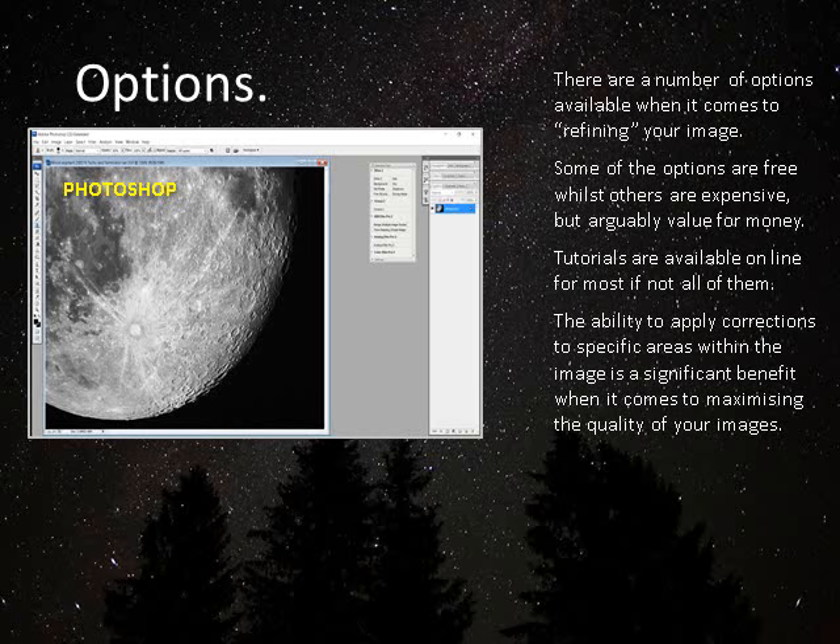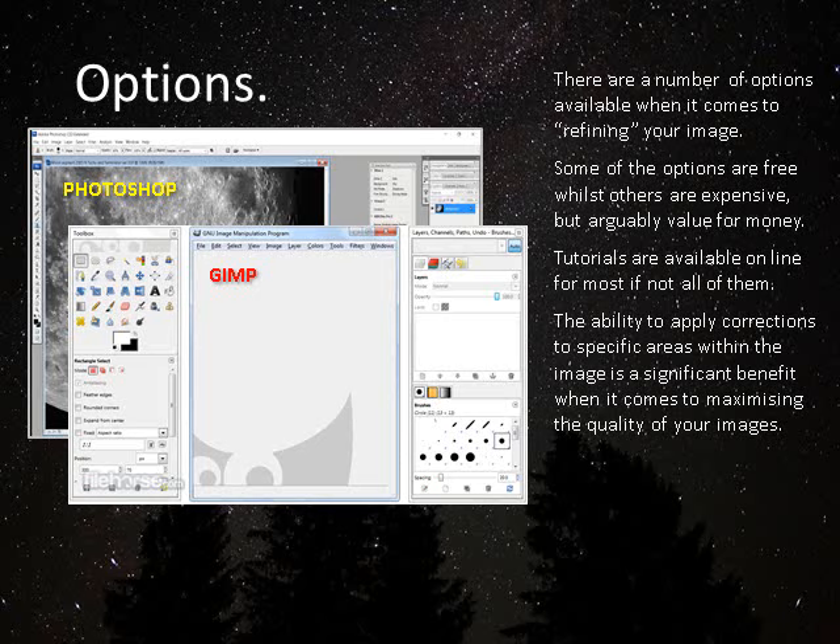For imagery retouching, there are a number of packages. Photoshop is what I favor and have done for many years. There's also a free package called GIMP — it's a very comprehensive package and will do almost everything you want. It's somewhat less intuitive than Photoshop and has a couple of quirks, such as requiring you to export a file rather than simply save it, and specifying the format. But it certainly is a good package and has one or two features that are actually better than Photoshop, so I will occasionally use it.